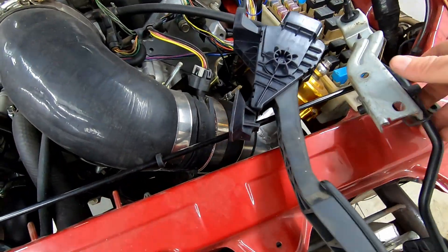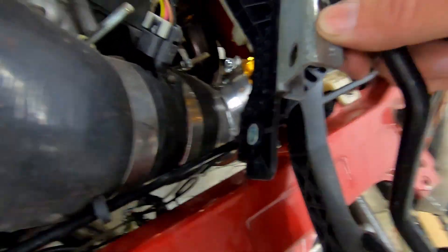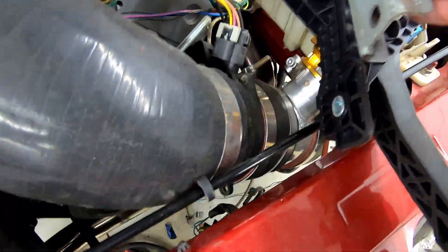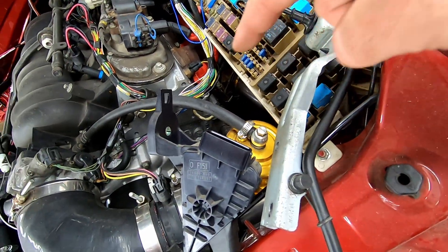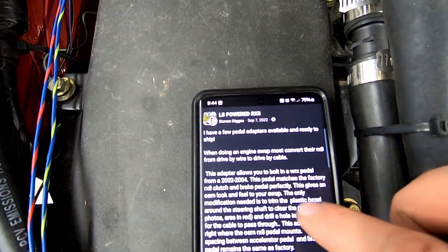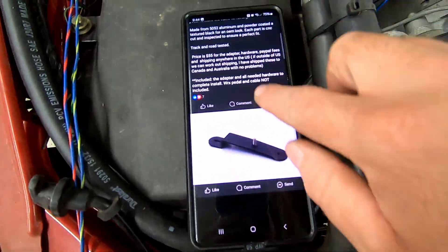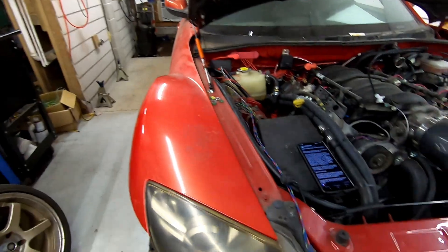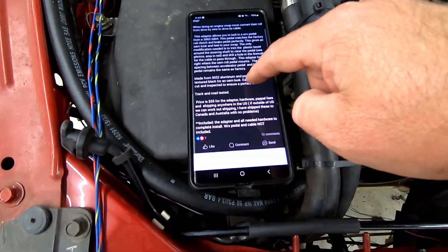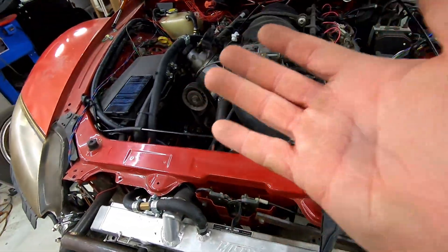Now we can get back to the throttle cable. As you can see the throttle pedal is out, and it actually does not differ too much — they weren't lying. If I get the height lined up it's about an inch higher and there is some offset I have to deal with. I'm going to have to make a bracket. I do have this up here from the LS RX-8 page — a guy named Stephen Diggas made some brackets like this, they're 50 bucks with the stud in it, ready to go. I haven't messaged him — I'm just going to make one because I have all the scrap metal down there. But if you can't do what I do, his product looks freaking awesome and it's powder coated.